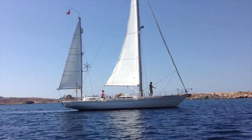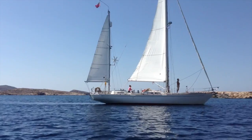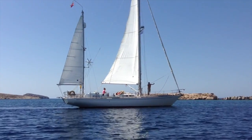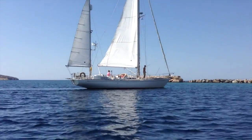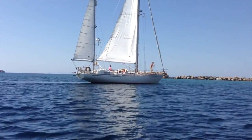Bowman, with her deep draft of 2.2 metres and her low windage, just keeps climbing to windward, leaving those wider, higher freeboard boats being blown off each wave.